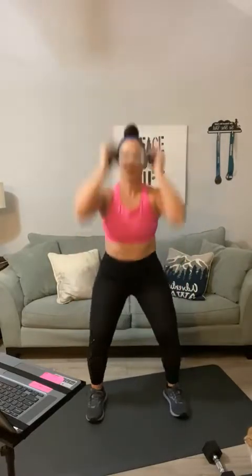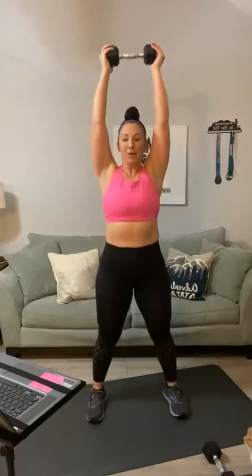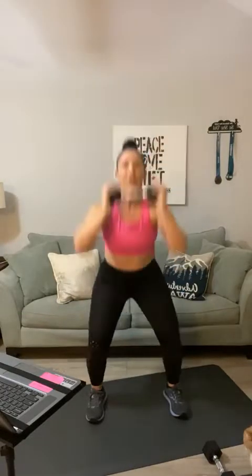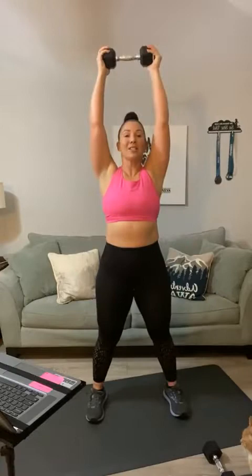Let's go ahead and start with a squat press. For your first round, just grab one weight. We're going to do a squat press — ready? Let's go for 20. One, press, two — this is your warm-up round — three, four, five, six, seven, eight, nine, ten, eleven, twelve, thirteen, fourteen — push — fifteen, keep your chin up, sixteen, seventeen, eighteen, last two, nineteen, last one, and twenty.